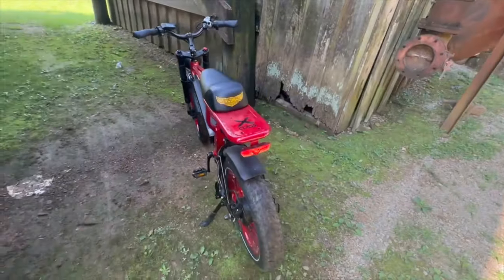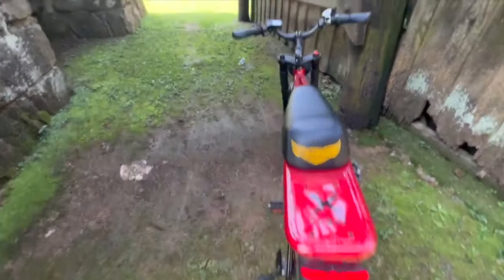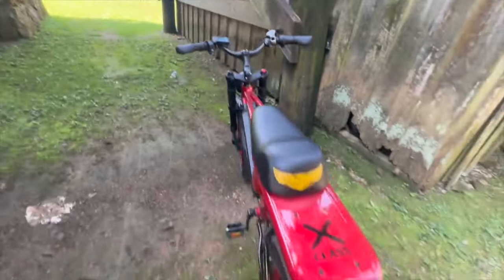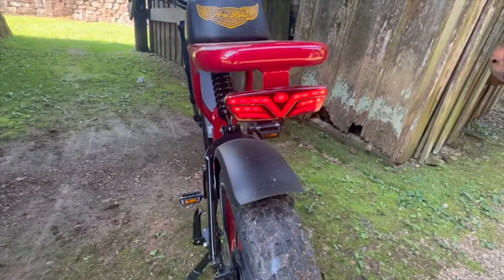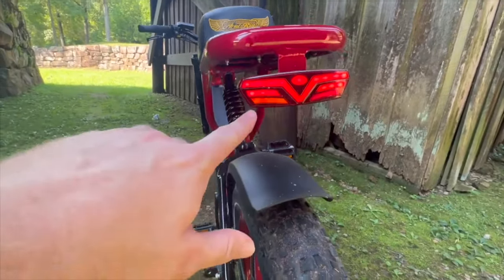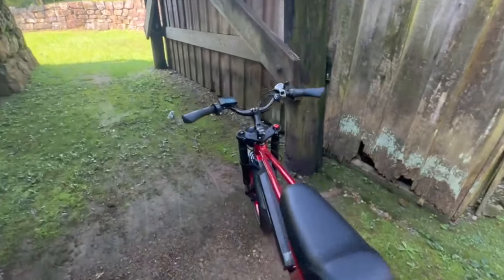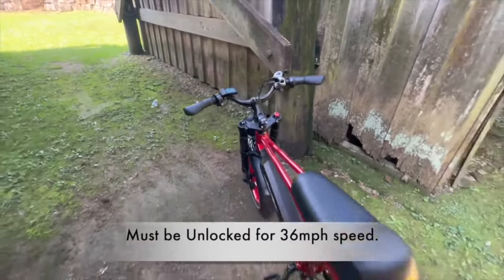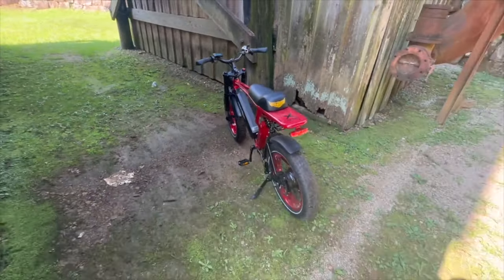It does have a taillight on the back for if you are on the road. You do have blinkers — I'll flip that blinker on right there, see it flashing. That's pretty cool. This thing does around 36 miles per hour which is really neat. Let's go ahead and ride it to the next location.